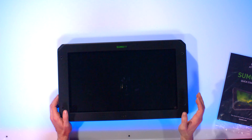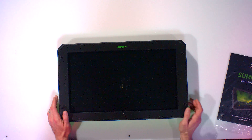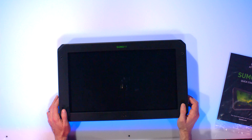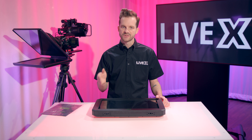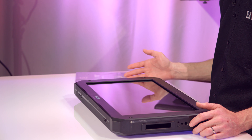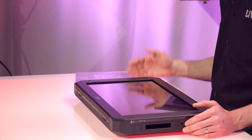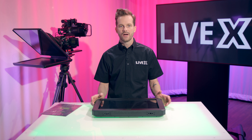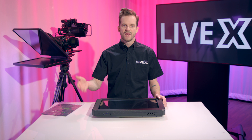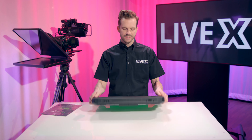The format you record in also matters. This will record ProRes and DNxHD, and will also support RAW recording from Sony, Panasonic, Canon, and some others. It also has full log support and HDR support. If you want to look at an HDR rendition of your log image on the monitor itself, you can use Atom HDR — a great feature familiar to anyone who's used a Shogun Flame, Ninja, or Assassin. In addition to Atom HDR, you can load 3D LUTs directly into the monitor to create a look for client output while still recording the RAW image.